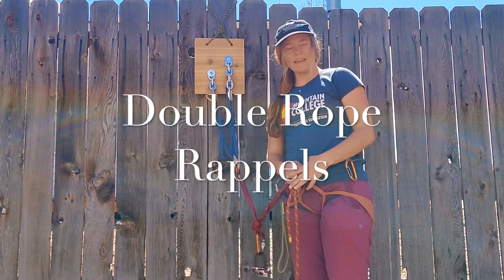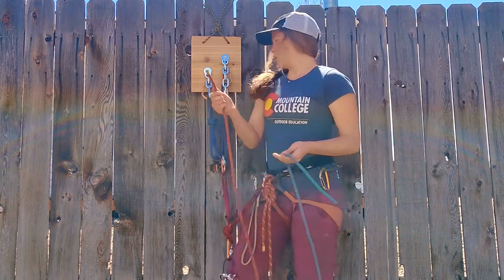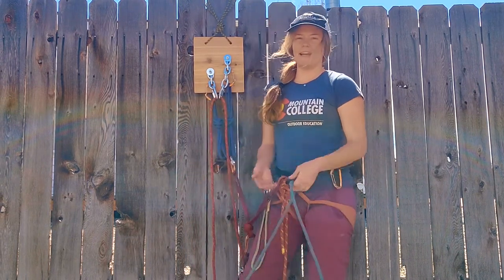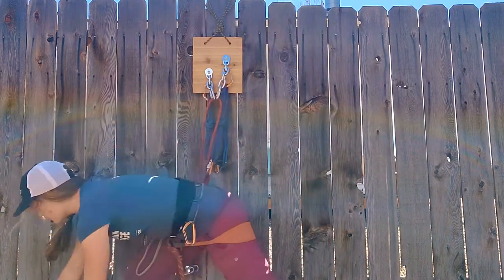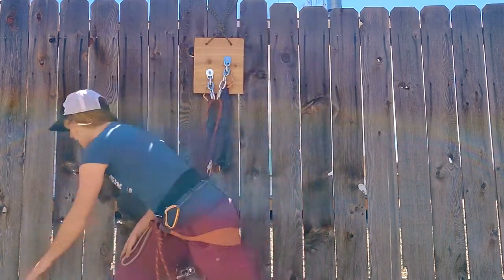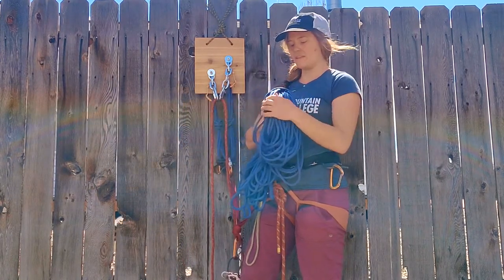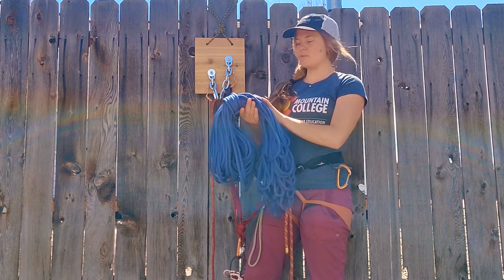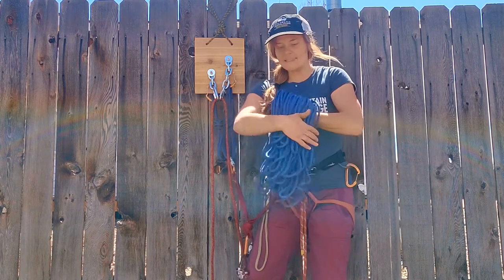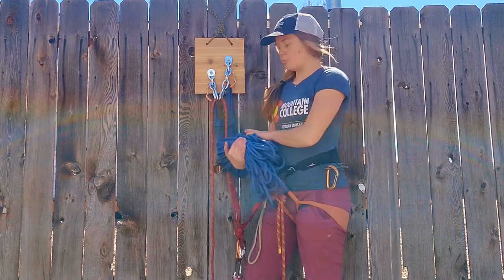Oftentimes while multi-pitch climbing the descent requires a double rope rappel. To do that you'll just thread one end of the rope through the last link of your chain or your rappel rings, and then take your second line out of your backpack. It might just be a second rope you've carried up the climb, or oftentimes people carry a single-rated rope that's thinner. This particular one is a 70-meter, 7-millimeter diameter cordelette — it's slightly lighter and more compact than carrying a full rope.